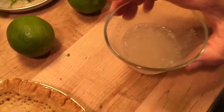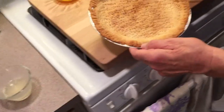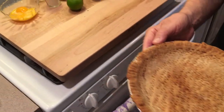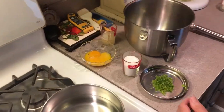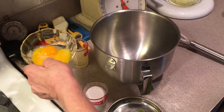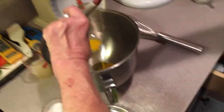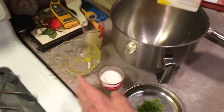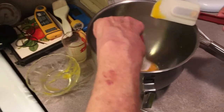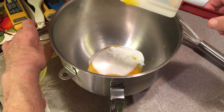Set the gelatin aside and set our pie crust aside too. Now, to make the cream — that's the next step. We have our three egg yolks. This is the only thing you've got to be a little careful with: you've got to pasteurize these egg yolks so nobody gets sick. We're gonna add our sugar to this.